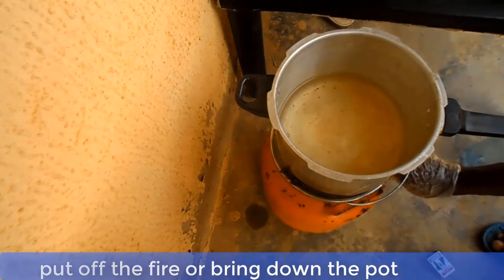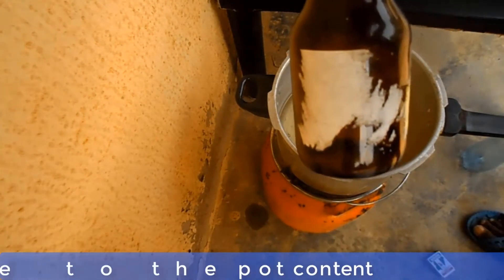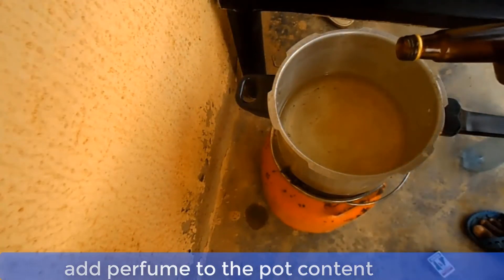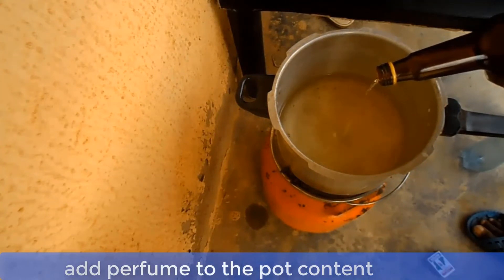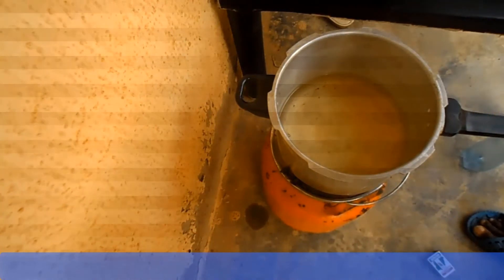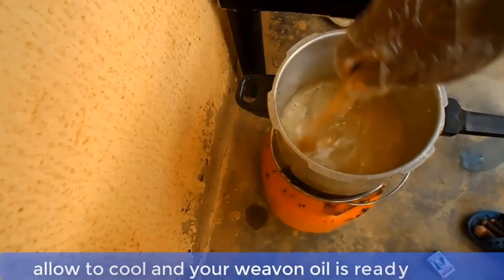Now you can bring the pot down from the fire, or simply put off the fire, and add your perfume to the pot content. Allow the pot content to cool down for a while and your Weavon oil is ready for use.